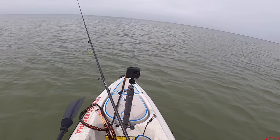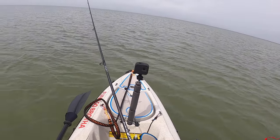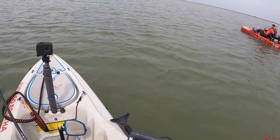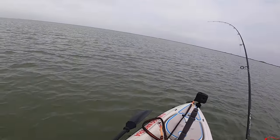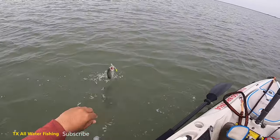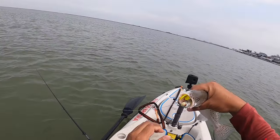Moments later I was drifting the flats, just working my lure up and down — popping it, letting it fall, popping it, letting it fall — and then once again I felt the little tug, set the hook, and boom, fish on. Another little dink — dinky dinky, stinky stinky!